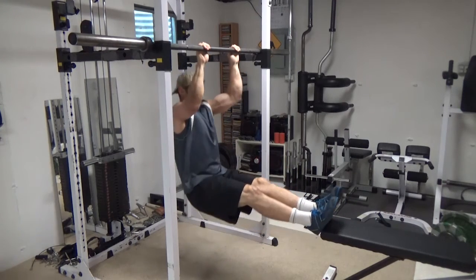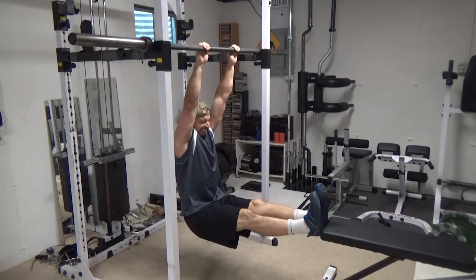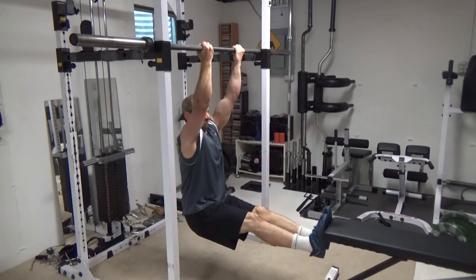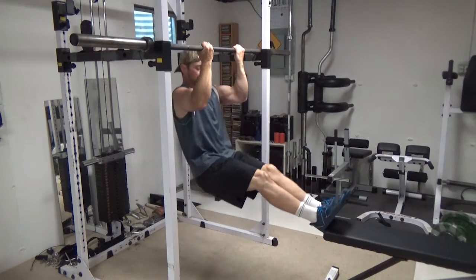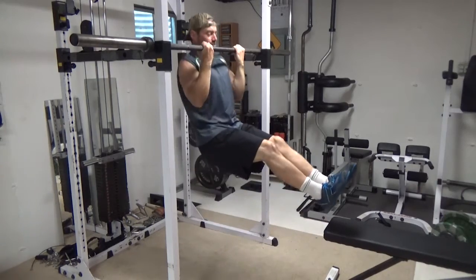What this allows you to do is put a greater stretch on the lats at the bottom. When doing a regular dead hang chin-up, you may find as I do that the majority of the stretch goes into my shoulders and not necessarily on the lats. By using the bench in this fashion, it allows you to kind of push backwards and increase the stretch on the lats at the bottom, which is a very valuable position for getting muscle growth on the lats for the chin-ups.